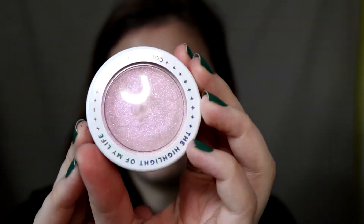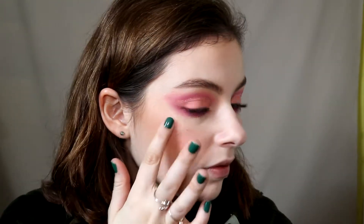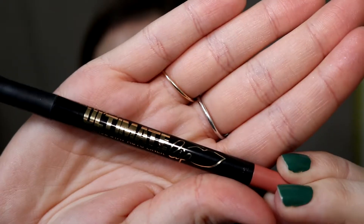Then I'm taking this ColourPop Super Shock Cheek in the shade Pinch Me. It's this really cool iridescent highlight with a strong pink duochrome flip — when you turn the right way it's the most beautiful pink highlight ever. It feels almost like a cream and it's super intense. I put this on the inner corners of my eyes as well for a little pink pop. Then I'm using the LA Girl lip liner and lining my lips.